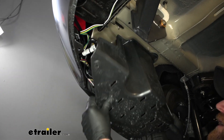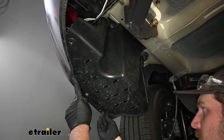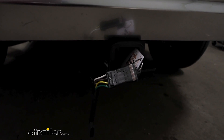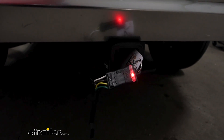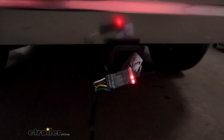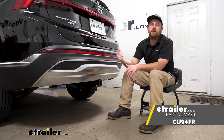With all that wrapped up, now we can take the panel and reinstall it the opposite way that we removed it. Now we can test our wiring. I'm using this small tester, which is what I recommend, as opposed to just plugging into your trailer — because if you run into any issues, it might mislead you into thinking it's your vehicle side. We'll try our left turn signal, our right turn signal, our brakes, and our running lights. And that'll finish up our look at and installation of the CURT vehicle wiring harness on our 2021 Hyundai Santa Fe.